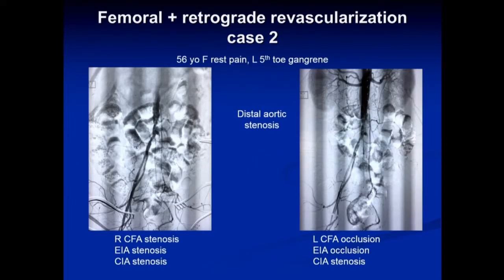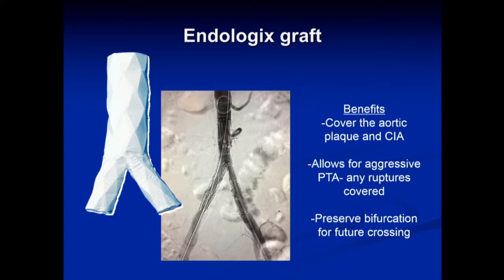Here's another case — a 56-year-old female with rest pain involving her left fifth toe. She had distal aortic stenosis extending to the bifurcation, a right-sided femoral and external iliac artery stenosis, and on the left the femoral and external iliac arteries are occluded. For distal aortic involvement with the common iliacs, I like to use the Endologix bifurcated stent-supported graft, which sits on the bifurcation. Its benefits over kissing stents include allowing crossover of the bifurcation if needed and permitting aggressive angioplasty of bulky calcific plaque without fear of rupture. Here's her result.